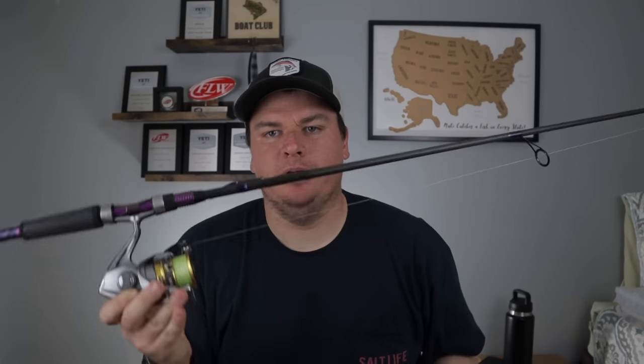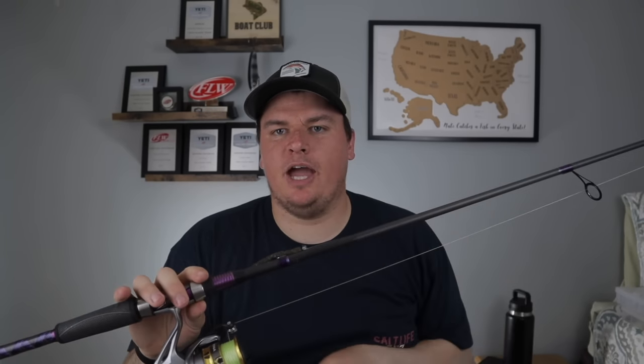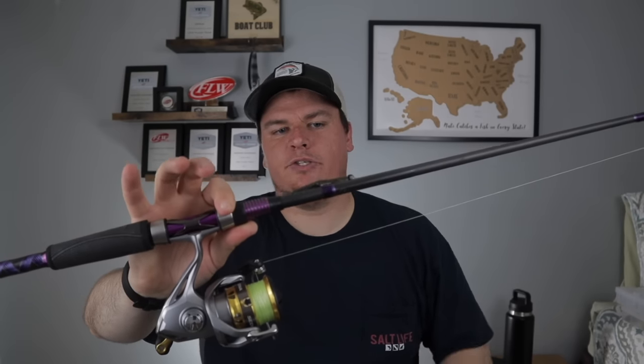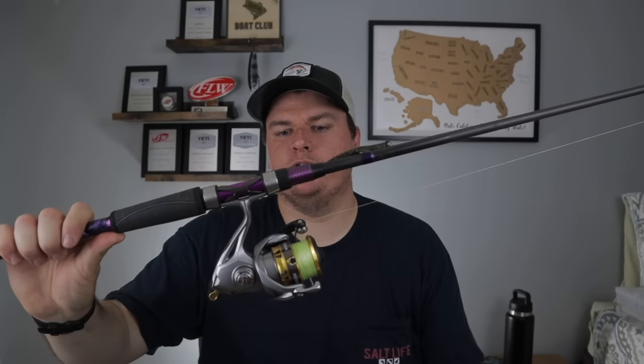There are actually two approaches you can take when fishing a fluke, and I use both of them. The first one — and the one I probably use the most — is going to be a spinning rod, because this is a weightless soft plastic most of the time and you need something that can cast really far. I use a seven-foot medium action rod with a fast tip. Works perfect for these baits and usually you'll get a pretty good hook in the fish. I use a 2500 Shimano Sedona spinning reel.